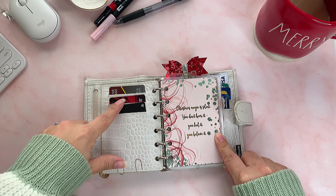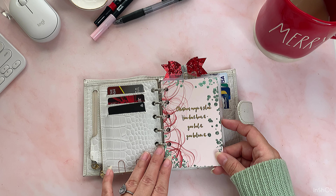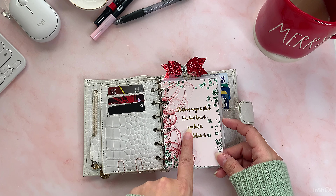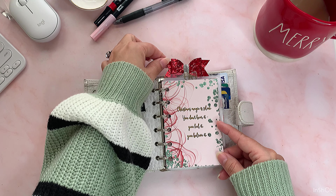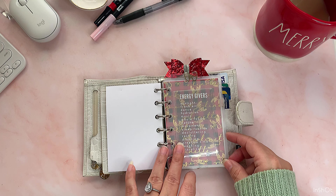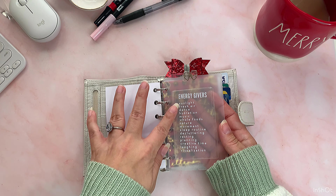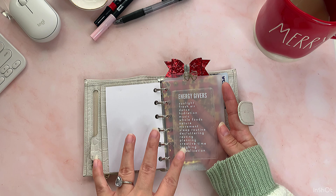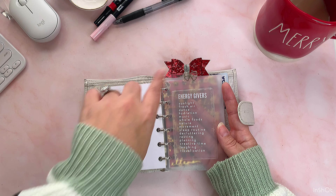On the next side I have my credit cards — these are the ones I mostly use for points. I ordered a bunch of inserts from Heather B Cole on Etsy. This one is really pretty with a Christmas theme and gold lettering — it says 'Christmas magic is silent, you don't hear it, you feel it and you believe it.' This red glitter bow on top is from her too. After that I have a page protector from Amazon with a transparent pocket, and inside I have a card that says 'the energy givers.' This gold sticker bow I got from Planner Press.